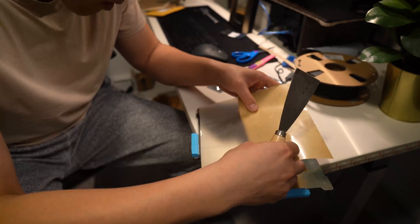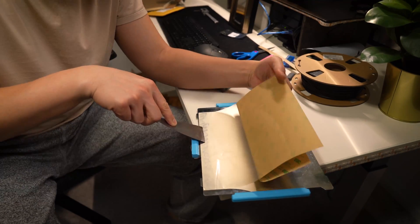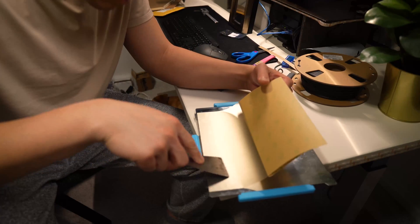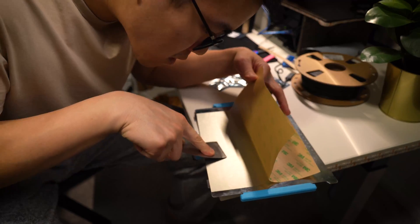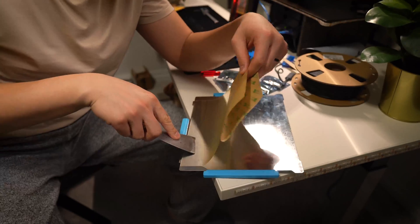Here you can see me putting on my PEI sheet, and unfortunately I got some bubbles inside of it. Off camera, I took them away by lifting up the corner where the bubble is closest to, peeling it all the way back to the bubble, and then using my scraper to push the bubble out. It's not the prettiest solution, but the adhesive on the back of the PEI is pretty strong and fairly resilient to fingerprints.